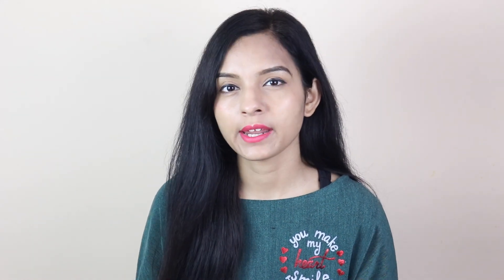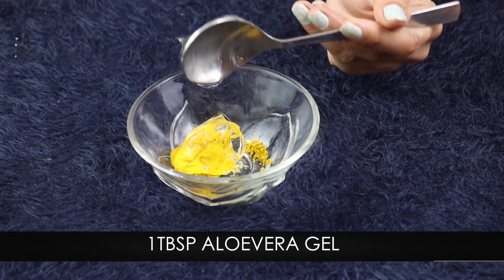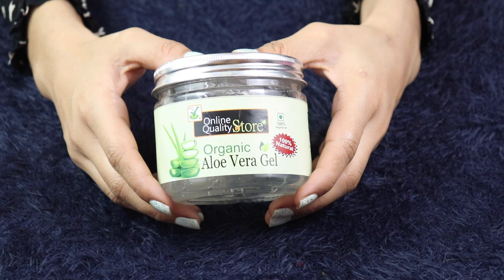The next and last step is the spot killing gel. To make this, add into a bowl: half a teaspoon turmeric and one teaspoon aloe vera gel. As you can see, the aloe vera gel is transparent here. You should use an aloe vera gel that has no preservatives or chemicals. This aloe vera gel is available online — I have bought it from Amazon. If you want to use DIY products, you can use this brand because there are no chemicals.